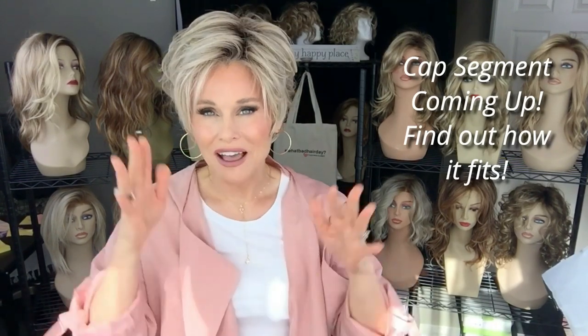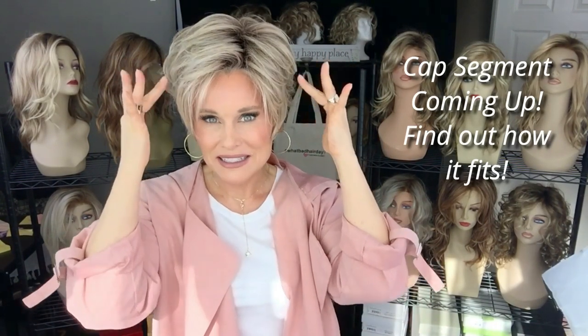It weighs about 2.7 ounces. Now this cap is really something special — it is a completely hand-tied cap. What you're going to find is a temple to temple extended lace front, and then a full single monofilament top, and then a hand-tied base on the sides and back.